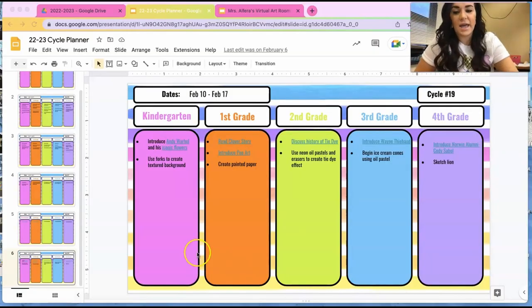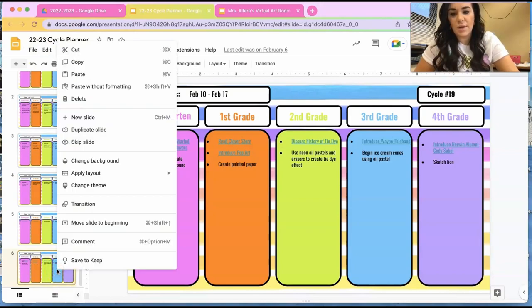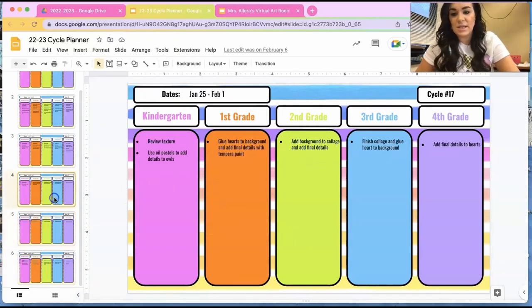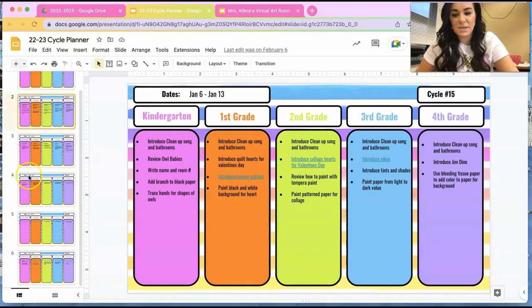I think it's really important to remember how unique our field of art education is. I have different columns for all of my different grades, and every time I start planning a new cycle, I just duplicate the page — right click, hit duplicate slide, and edit it. You can see all of my past cycles are there too.